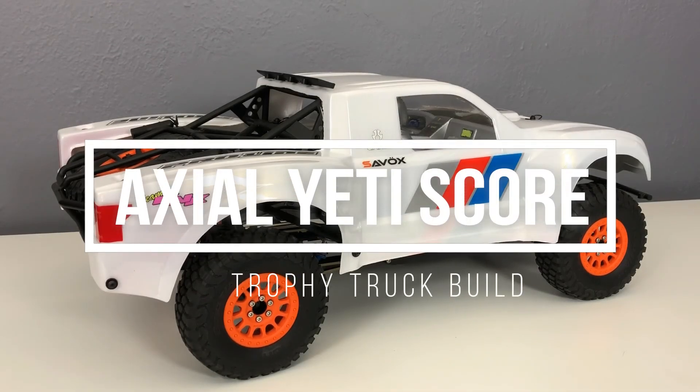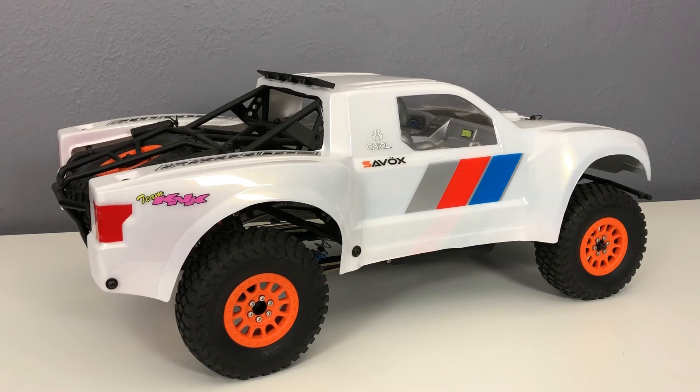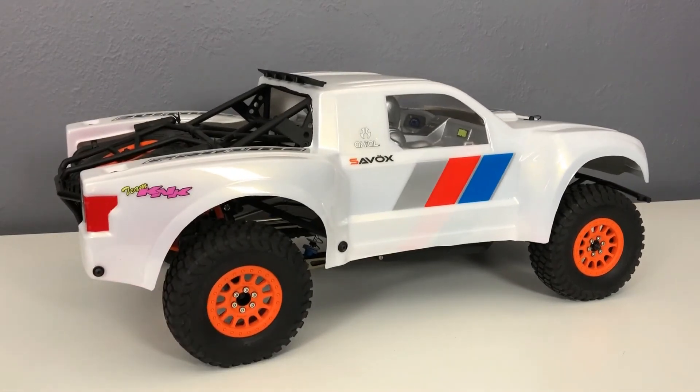Alright, got another build here — this is an Axial Yeti Score Trophy Truck kit, a winter project I finished up last month. I picked this up at Christmastime; Tower Hobbies had almost a hundred-dollar sale. I had pretty good luck building my Axial Bomber kit, so I decided to grab one of these. It's a pretty neat kit — it's huge, a lot bigger than the Tamiya stuff I usually build.